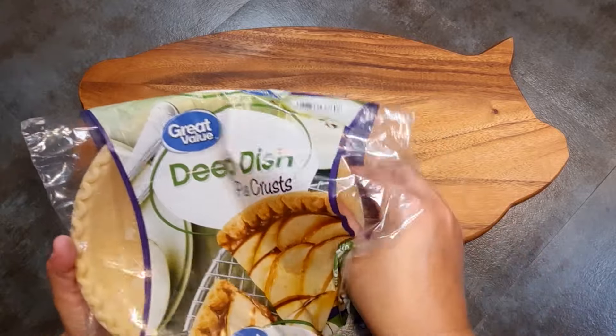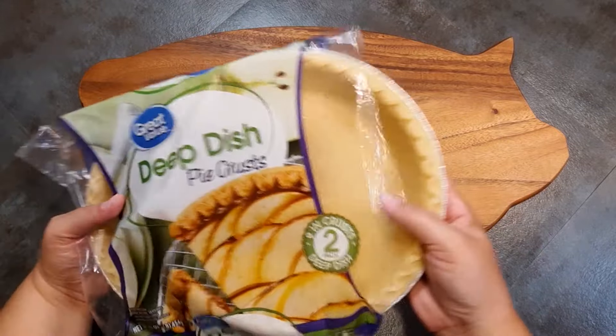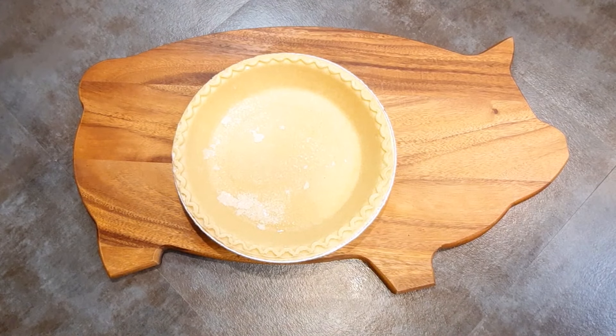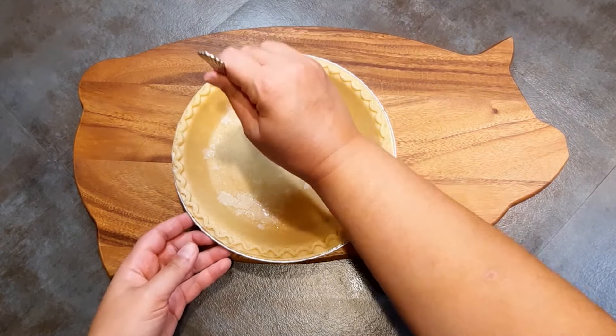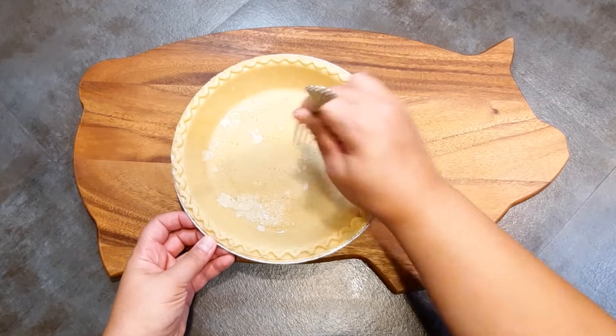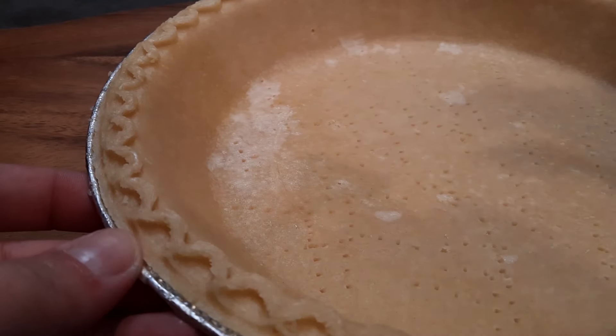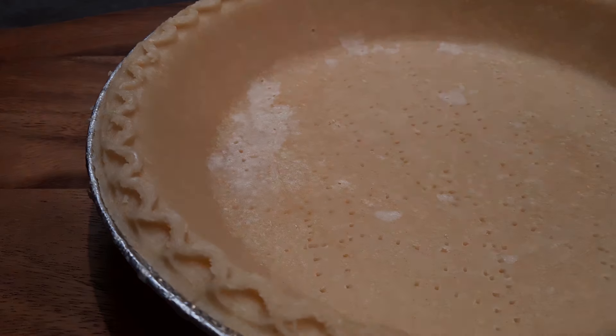You can make your own crust from scratch, but I really like these pre-made ones you can get in the freezer section of the grocery store. I specifically like the deep dish ones so that every slice is pretty thick and hearty instead of the dainty little pieces people usually get. We are going to dock the crust, which means putting little holes in the bottom to help it with baking. You can see here I'm just using a fork, and I went ahead and baked that by itself following the directions on the packaging.